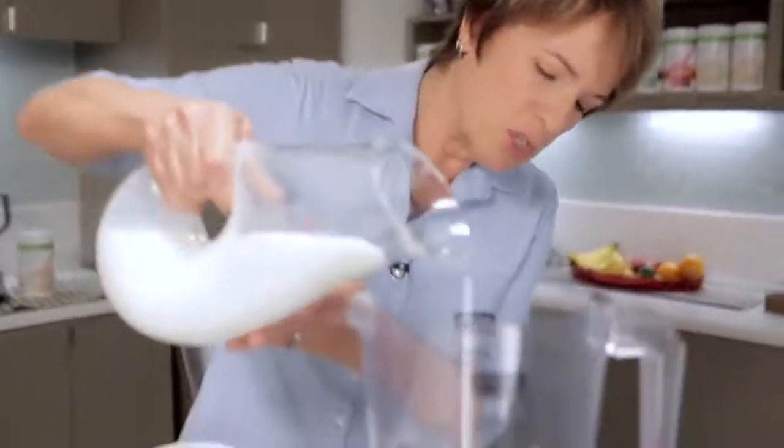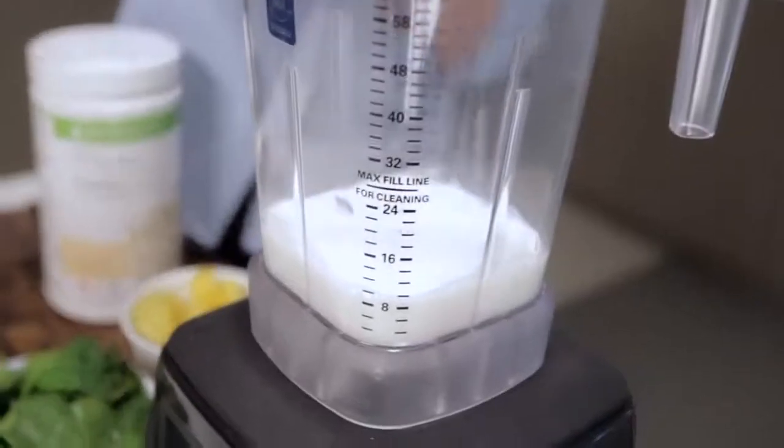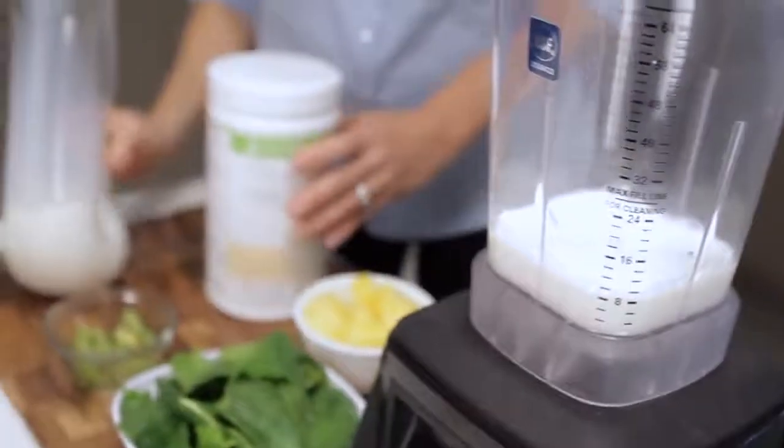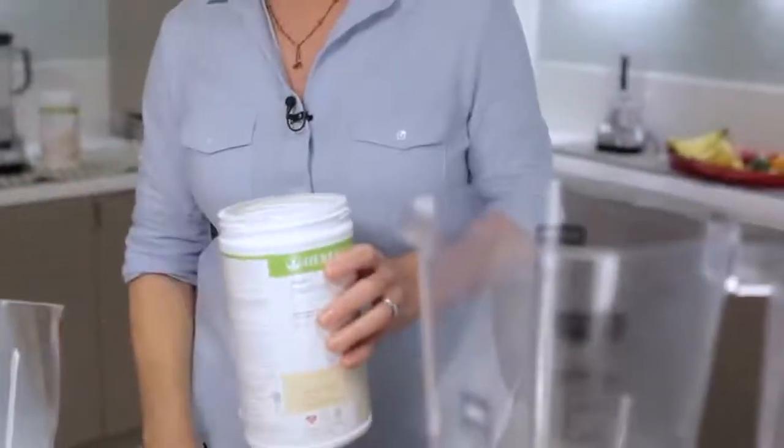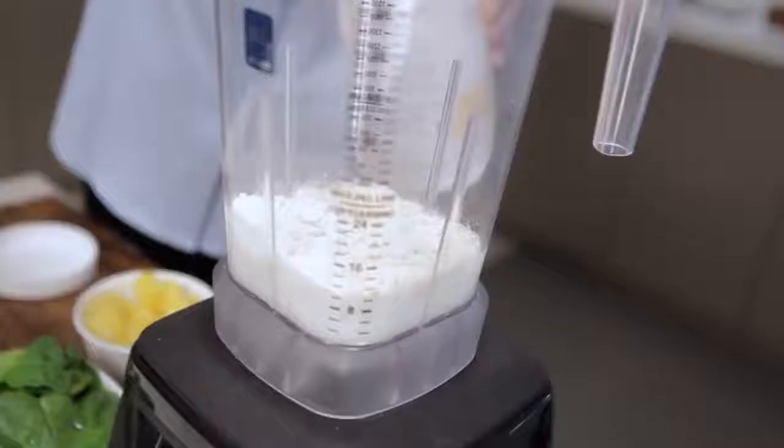We're going to start making our shake the way we always do. I'm going to start with 250 milliliters of low-fat milk in the blender, and then I'm going to use my vanilla Herbalife Formula One. I already shook it up and I'm just going to go ahead and put in two scoops of vanilla.